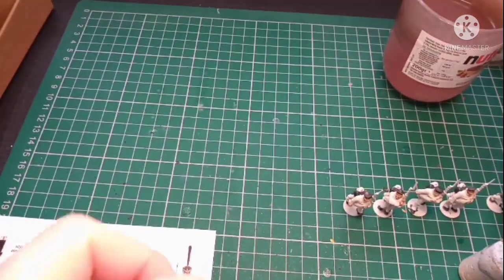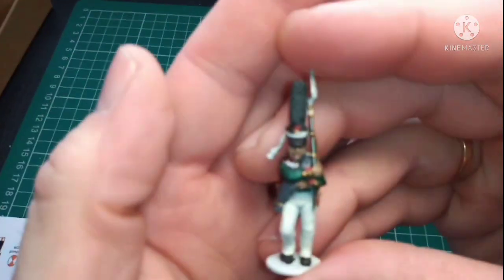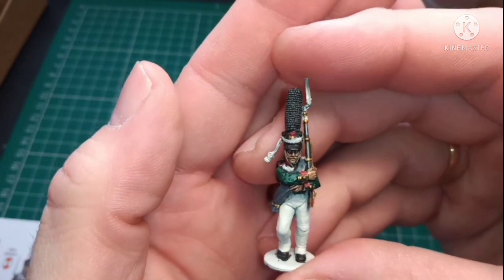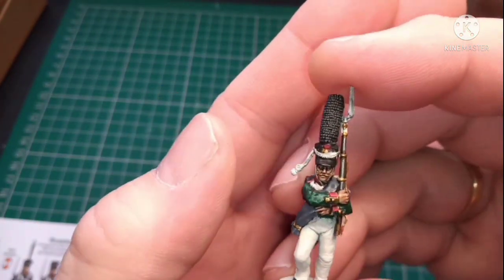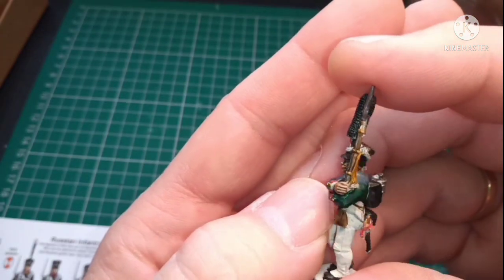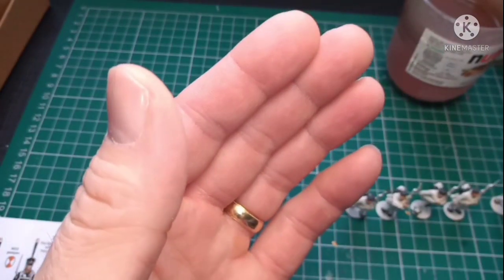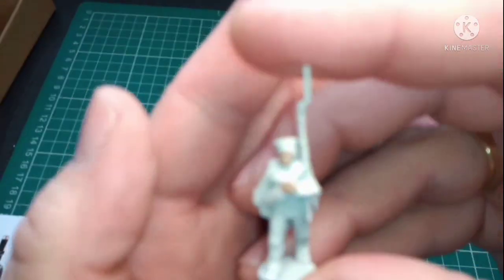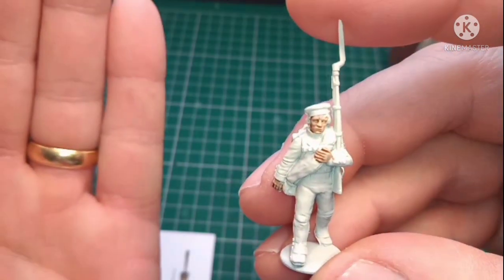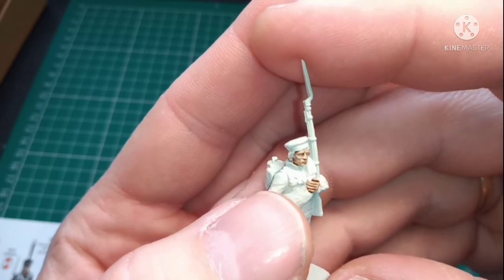Perry Miniatures, as we always know, has been absolutely fantastic. This is another one I've done. The leatherwork and strapping looks okay, but this is what I mean — there's not a lot of detail in the actual strapping there.